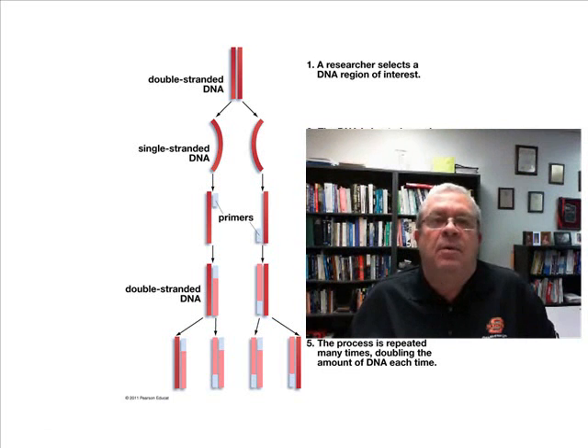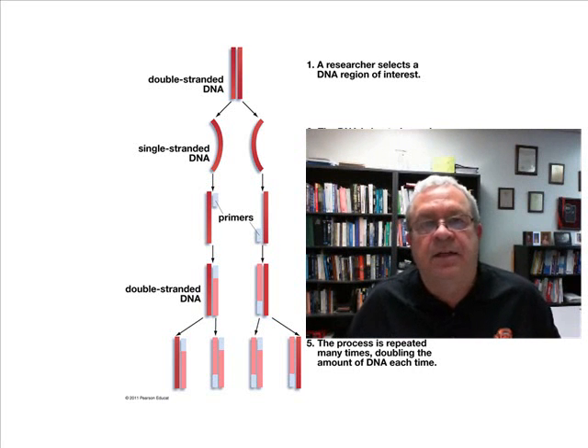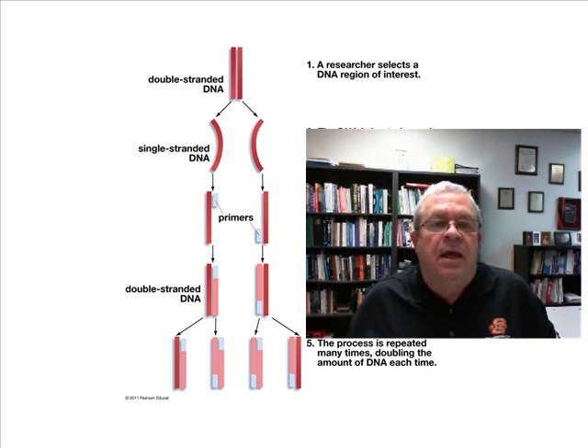So somebody named Kary Mullis figured out how to use the polymerase enzyme to turn a small DNA sample into a large DNA sample. He won a Nobel Prize for it, as a matter of fact, for figuring this technique out.